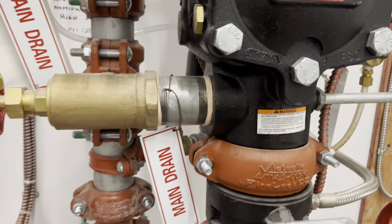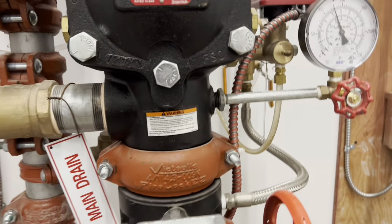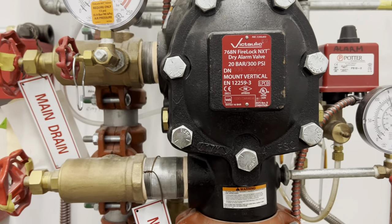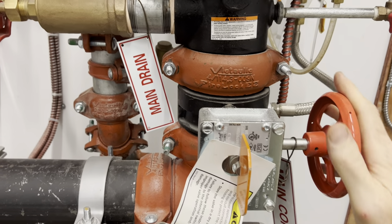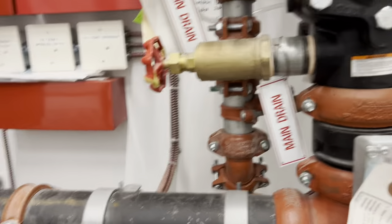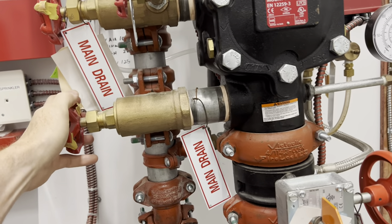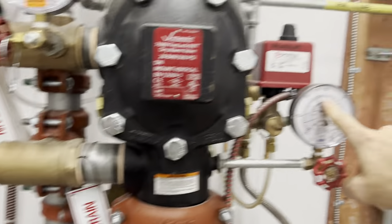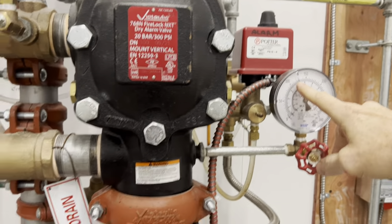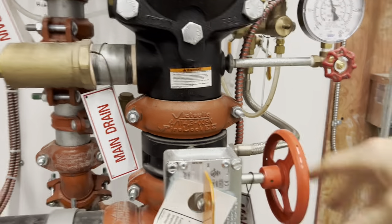At that point you're ready to open the main control valve slowly, and by doing that you have the drain open a bit as well. Then slowly closing the drain, you'll see the gauge rise up slowly. Once it's up to pressure, you can open the valve fully.